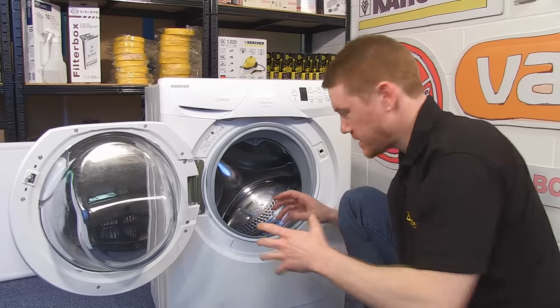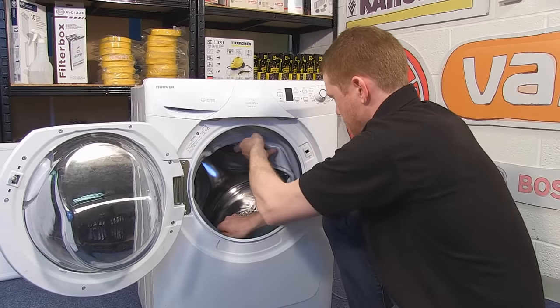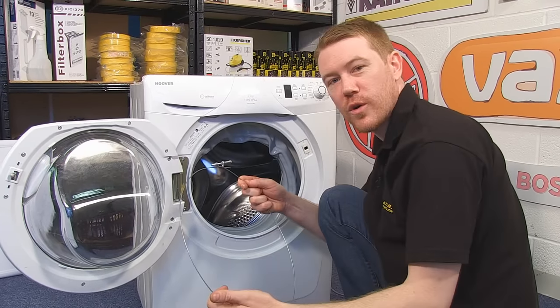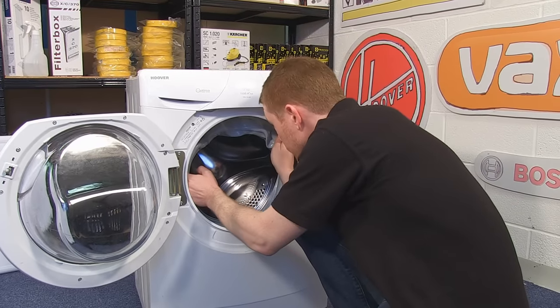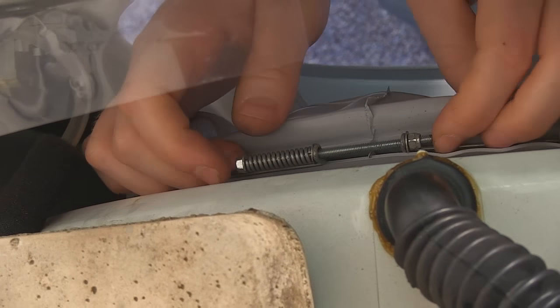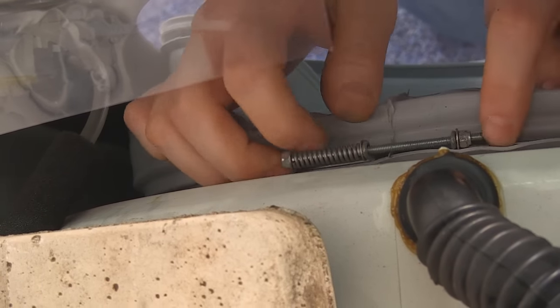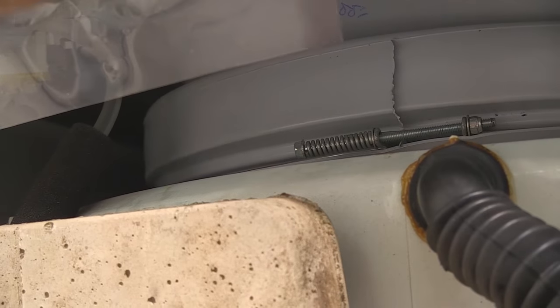With the door seal in place, you need to pop it inside the drum again and then refit your inner retaining band. If the screw isn't in the right position you can easily move it by holding on to the seal before tightening it up.